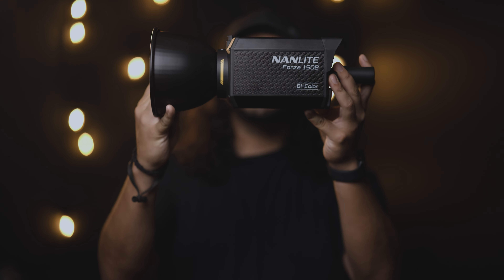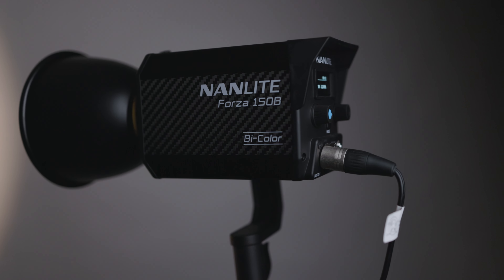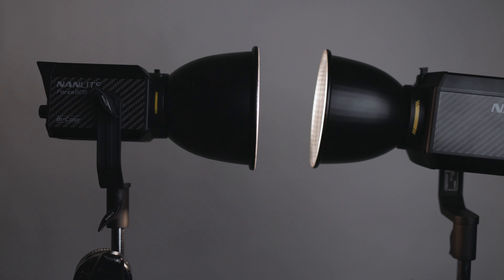Hey everyone, welcome back to the channel. My name is Chuy Gutierrez and today I'd like to talk to you all about two things. First, I'd like to talk to you about this one — the Nanlite Forza 150B. This guy packs a punch much like its younger sibling, the Nanlite Forza 60B.